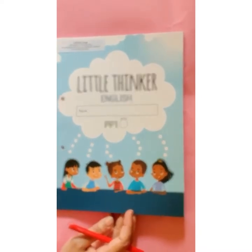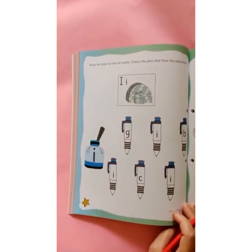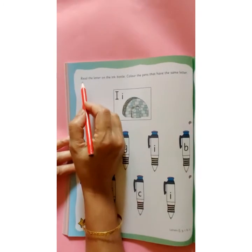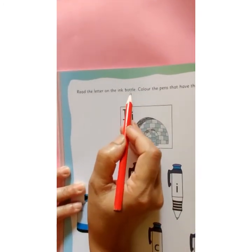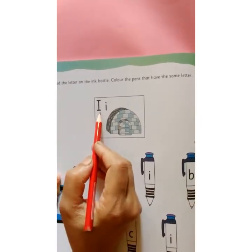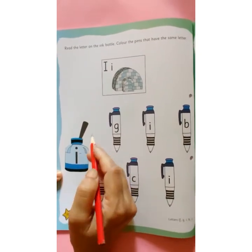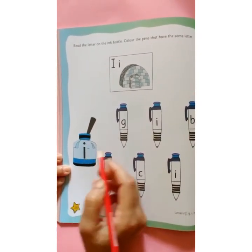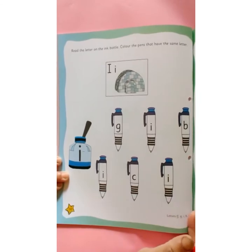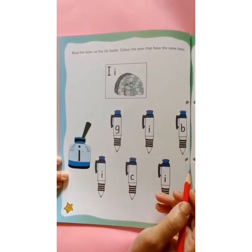Now it's time for home assignment. This is your Little Thinker English book. Open page number 50. I am reading the instruction: Read the letter on the ink bottle. Colour the pens that have the same letter. This is capital I, this is small i. I says e. I for igloo. On this ink bottle, letter small i is written. Here are the pens, and on each pen different letters have been written. You have to find out on which pen letter I has been written, and you are going to colour that pen. Enjoy your activity.